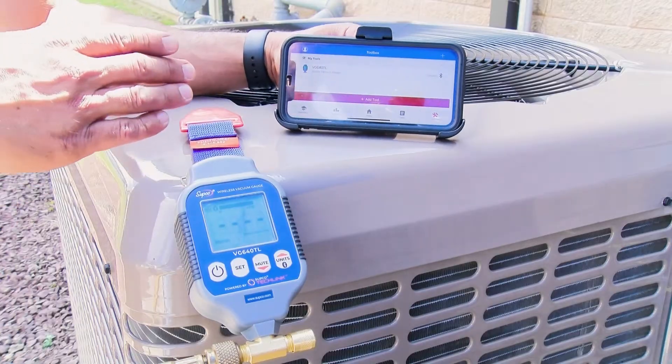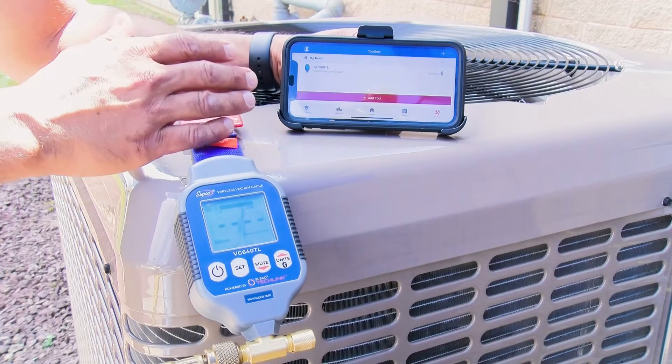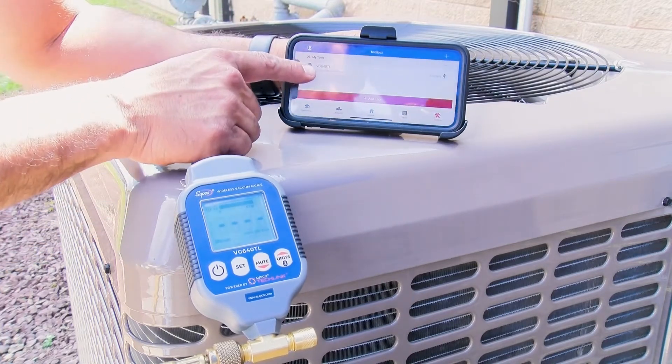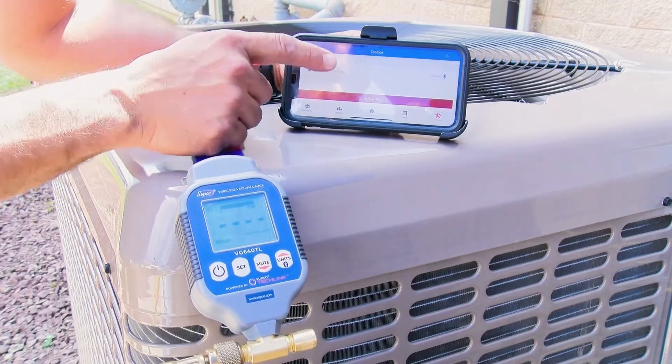I'm going to show you how to do that. I have my smartphone here with the TechLink app open. What we're going to do is connect the vacuum gauge to the TechLink app. Right here I already found it — VG640TL.